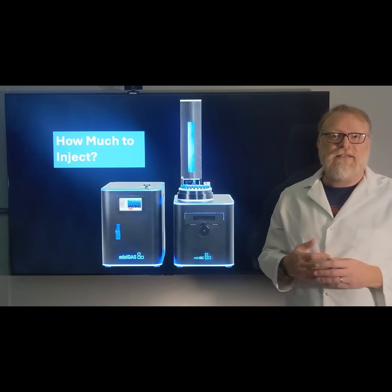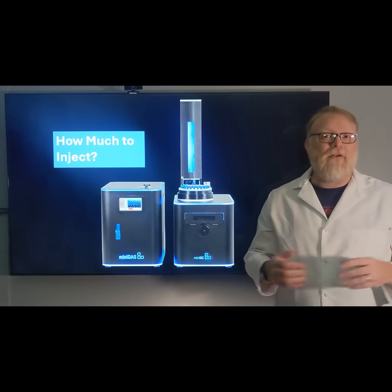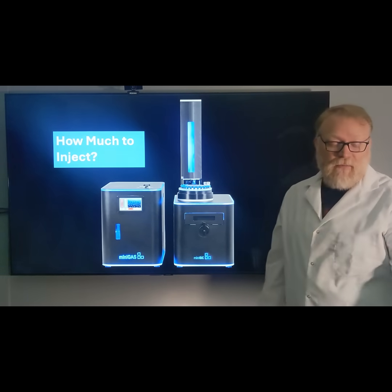How much should I inject into my GC? There are several factors to consider, so let's take a look at some chromatograms that I've prepared and figure out what those are.